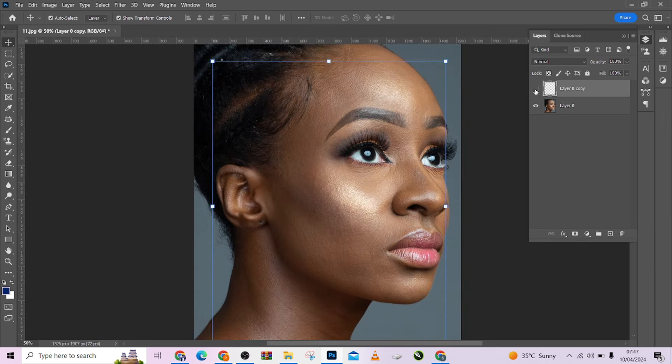So if I zoom in, you can see the difference — look at the before, look at the after. Amazing. It has taken care of my blemishes.